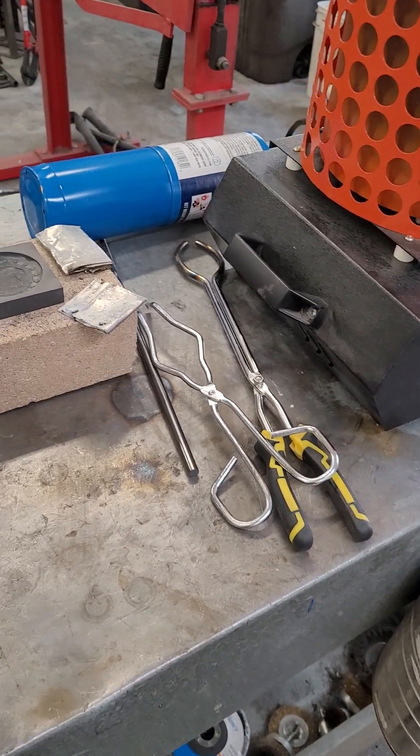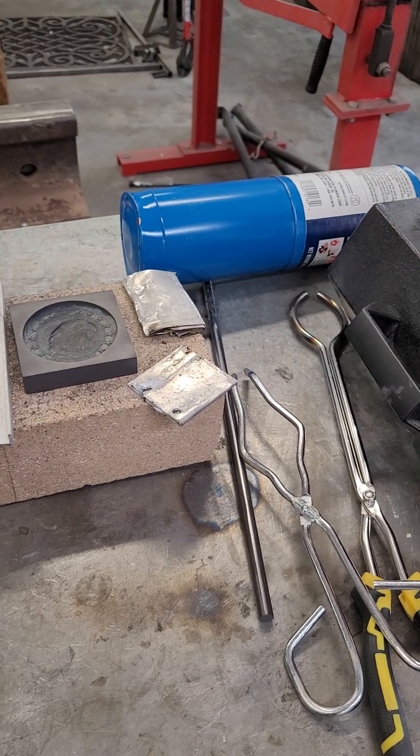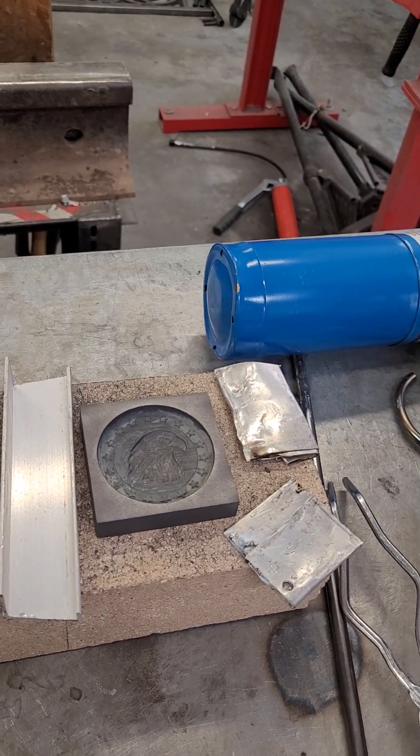You won't see the pour in this clip or this short, but you will see it in my long video that I'm going to put online after I do this. So this is kind of a precursor to that.